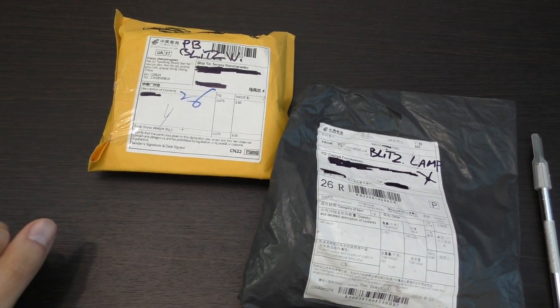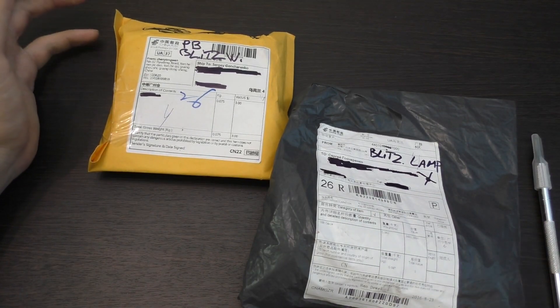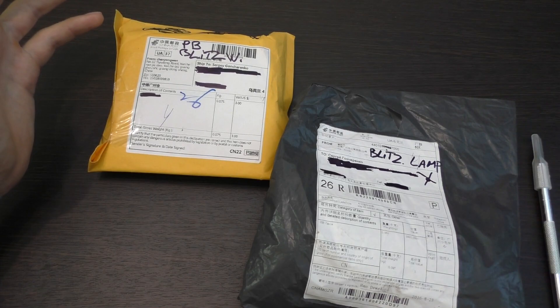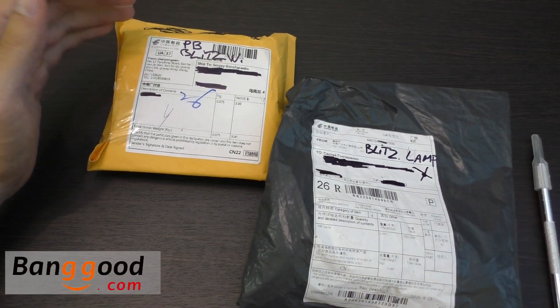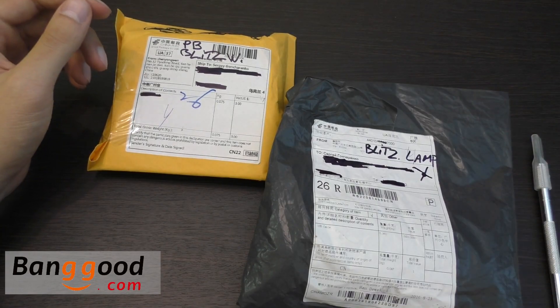Всем привет! Вы на канале Сергея Гончаренко. И сегодня у нас будет очень интересные две посылочки из магазина Banggood. Давайте же распакуем их и посмотрим. Поехали!